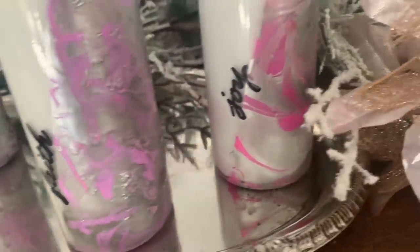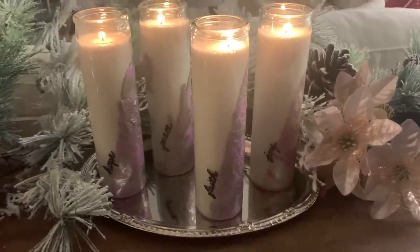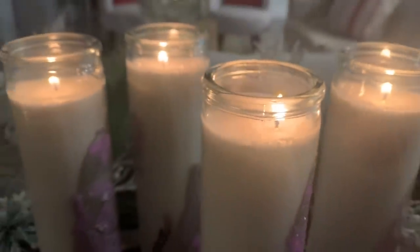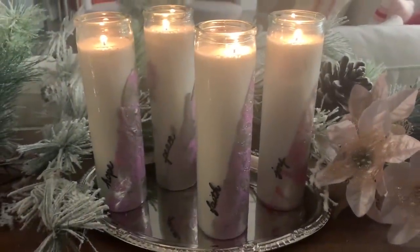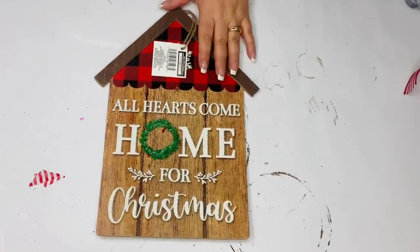Here's how they turned out — I absolutely love this. I think it turned out better than I even imagined, and she loves it and we hope you like it too.